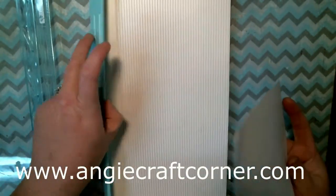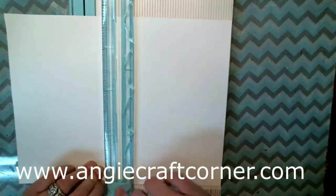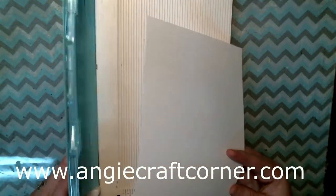We're using a half sheet of eight-and-a-half by eleven white cardstock — Nina cardstock — and I'm going to use my paper trimmer to cut it in half at five and a half inches. This is just a half-a-sheet card.